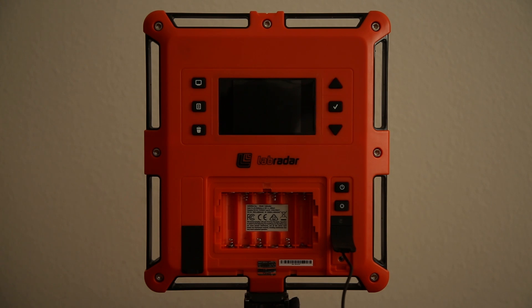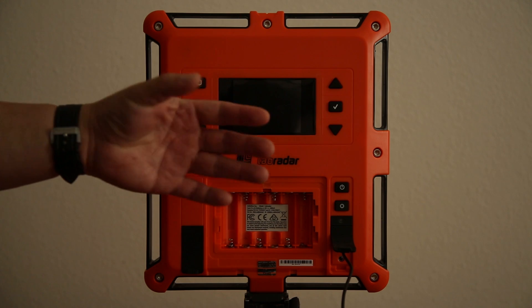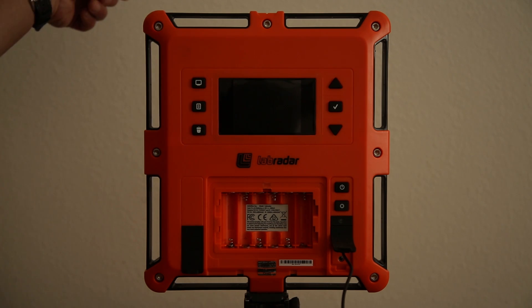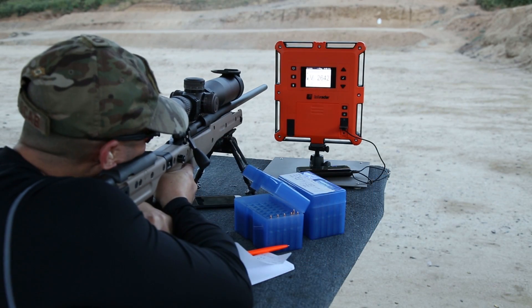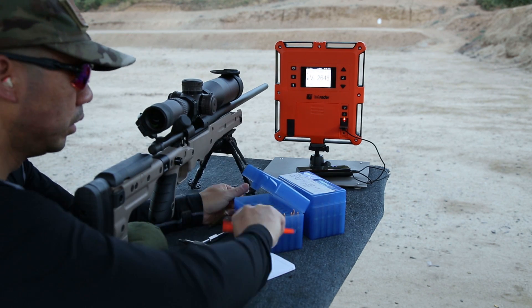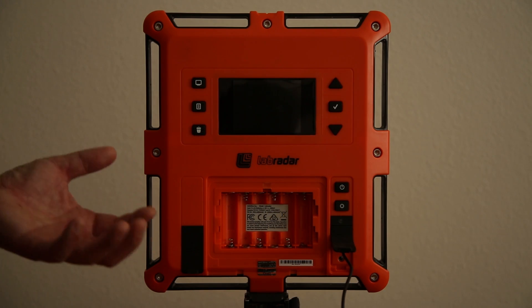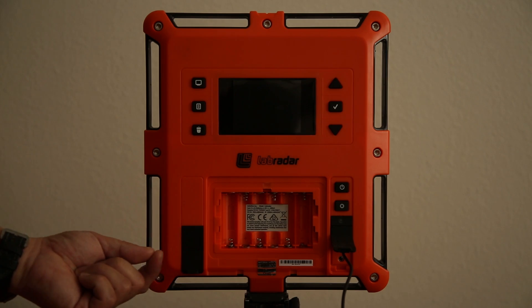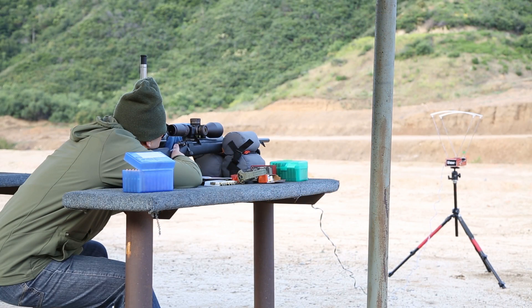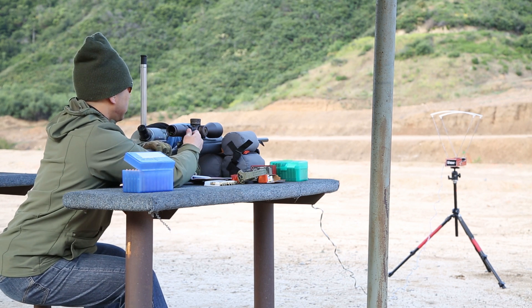I recently acquired the Labradar Chronograph System. It's a Doppler-based chronograph designed by a company called Infinition in Canada. It pushes out Doppler radar waves towards the target and tracks the bullet in flight. It uses radar waves to detect distance, then calculates time, which gives you your velocities. This is much different from a traditional optical-based system, which uses light sensors and requires the bullet to pass over those sensors to calculate bullet velocity.